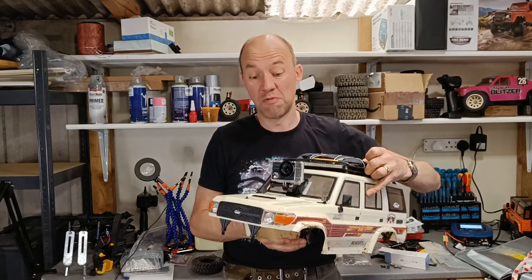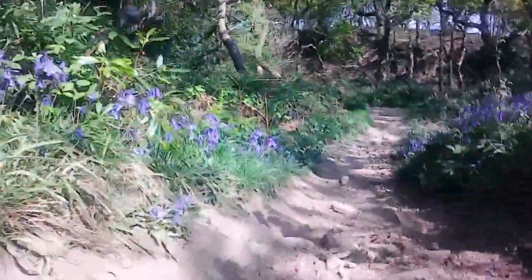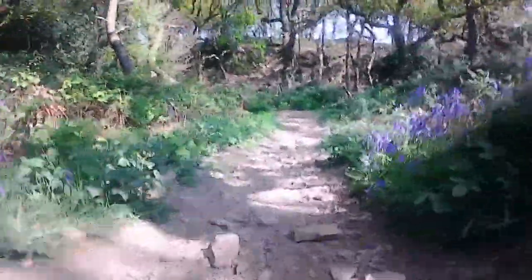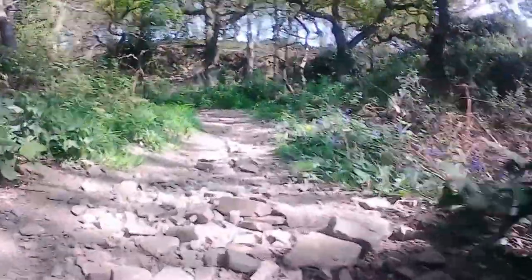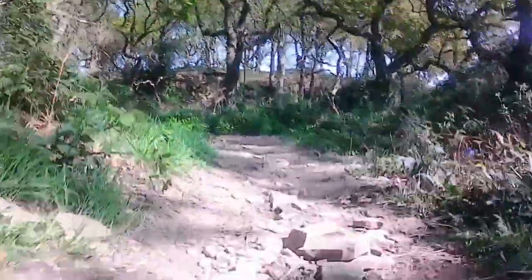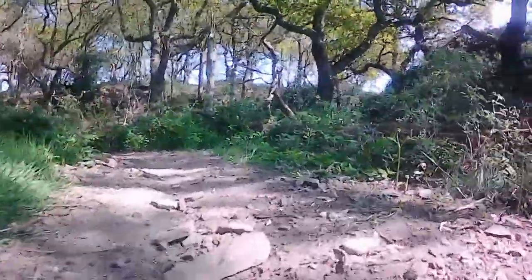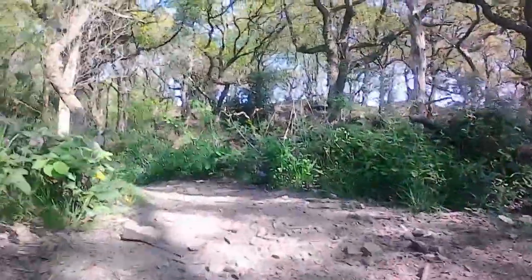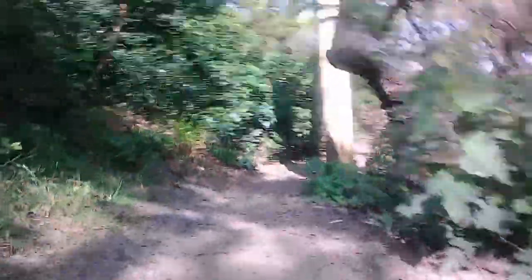Let's have a look at the footage. This camera has several different recording settings. This is all done in 1080p at 60 frames per second and I'm using the built-in image stabilization. It's not doing too badly — I think it's all right, as long as it's at relatively low speed.